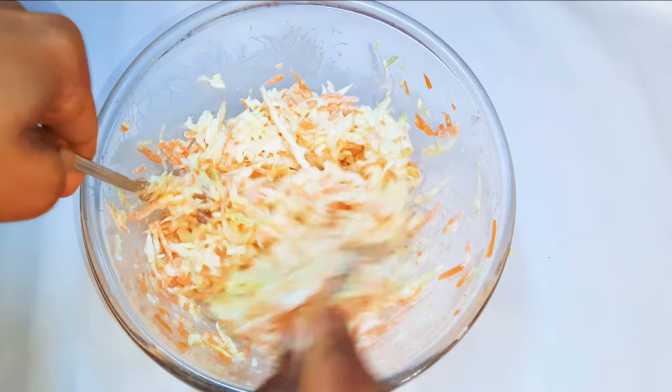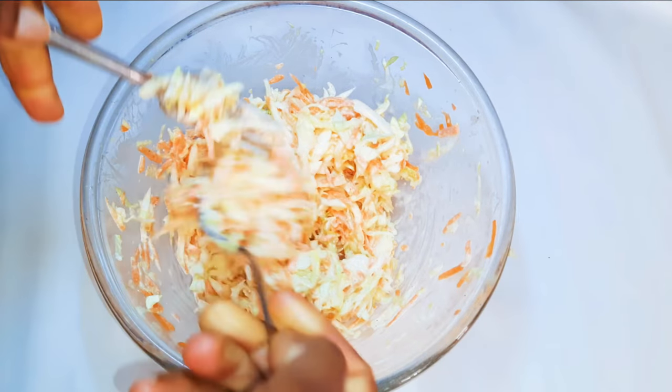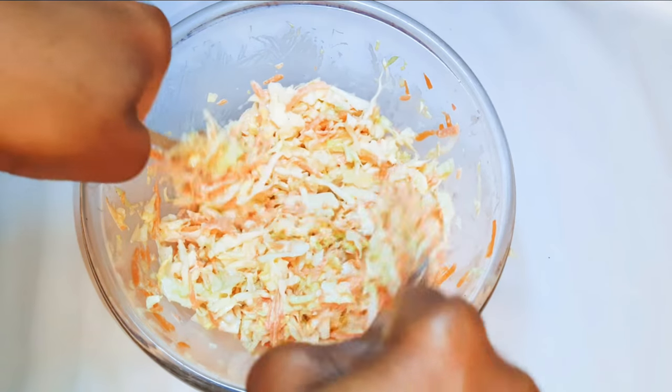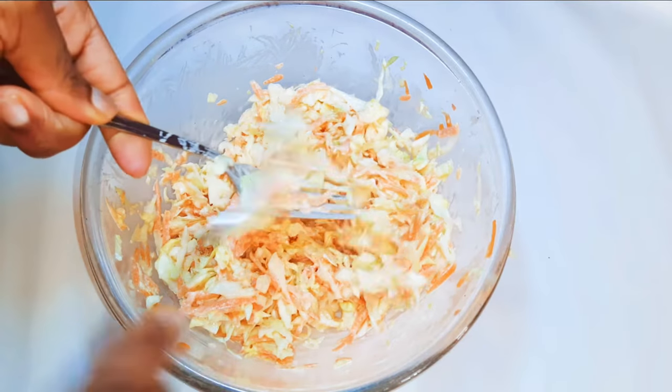Welcome back to my channel. As you can see from the title, today we are going to be making the good old coleslaw. Who doesn't love coleslaw — it's one of my favorite salads.